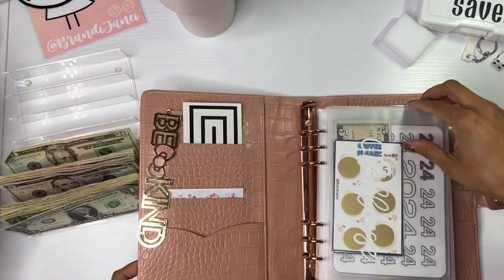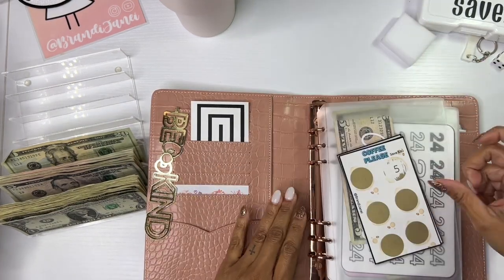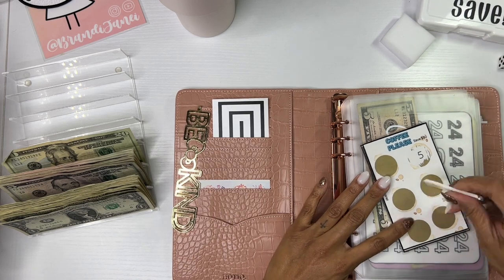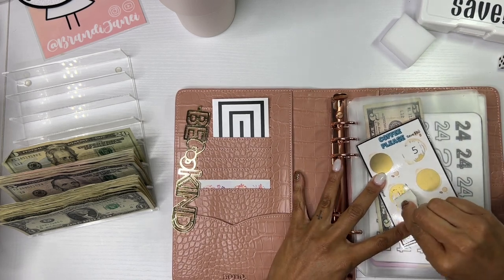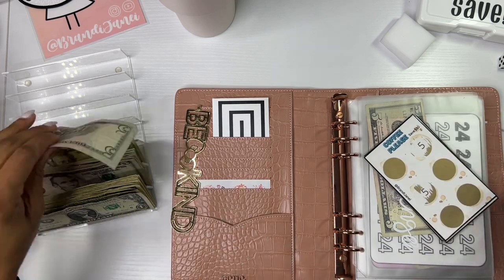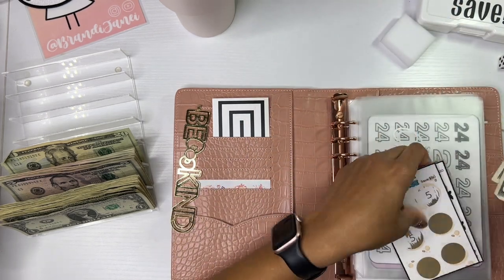All right, so we're starting here and we're going to finish this one before we move on to the next one. This one will save $50. We are starting off by adding $5, and now this one has $10.